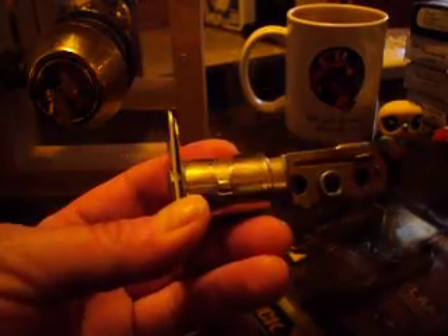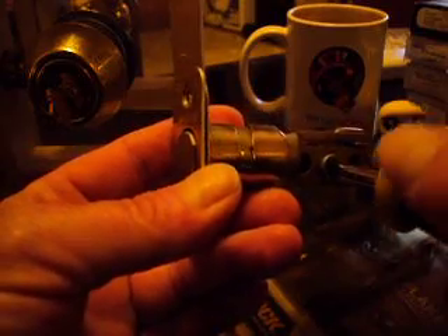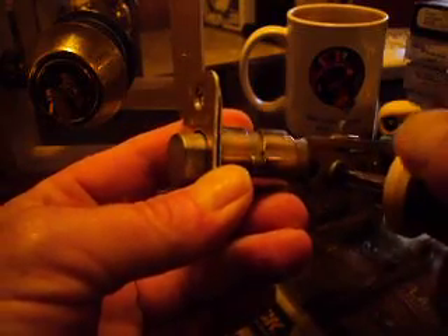This is a basic deadbolt. The important thing to note is that it only actually locks in position when it's fully extended, about one inch. If it doesn't go all the way, it can be pushed right back in. It doesn't actually lock unless it extends the full inch. Then it locks in place and does what it's supposed to.